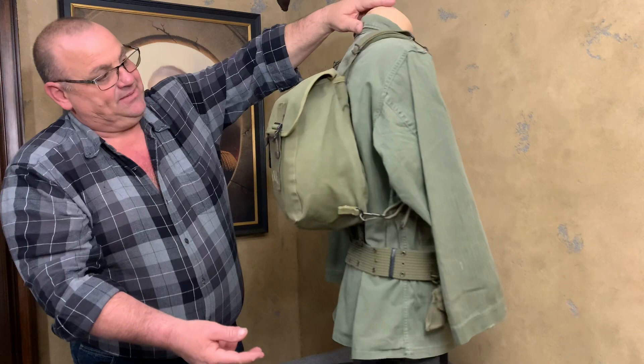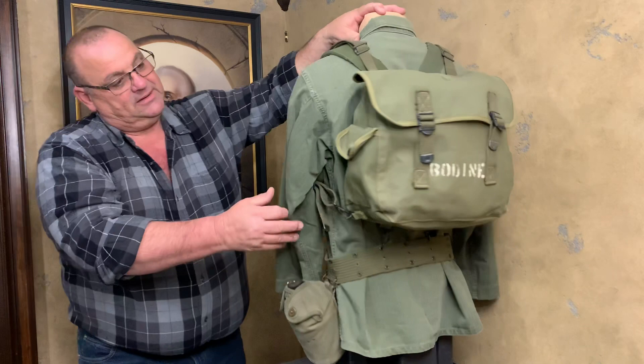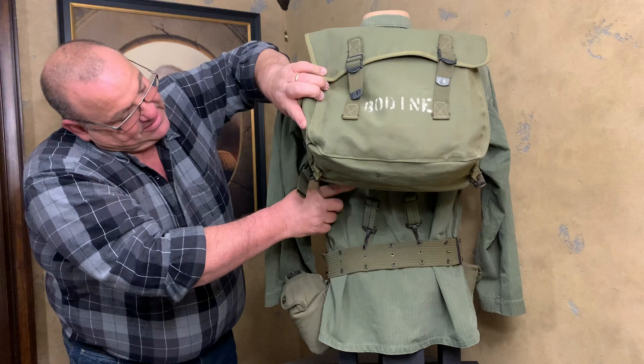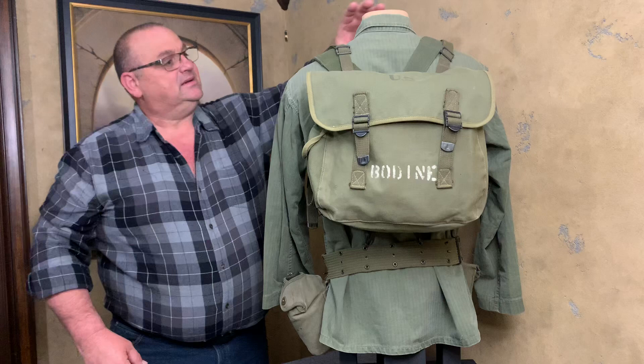It's the same thing on the other side. This strap right here kicks off, goes down and grabs that D-ring right there. If you look up under here, you can see where the suspenders go down and grab the belt right there. And that is basically how this thing would hook up.